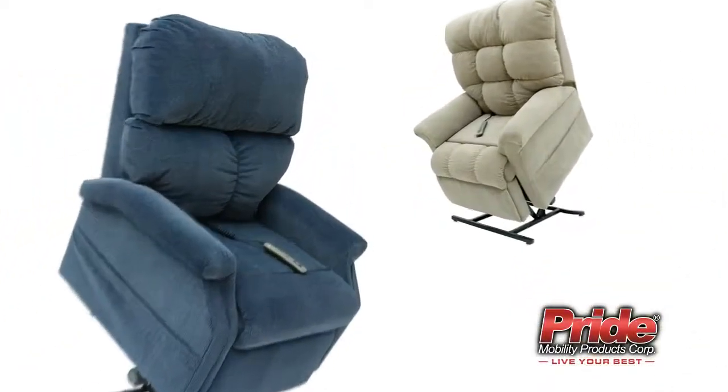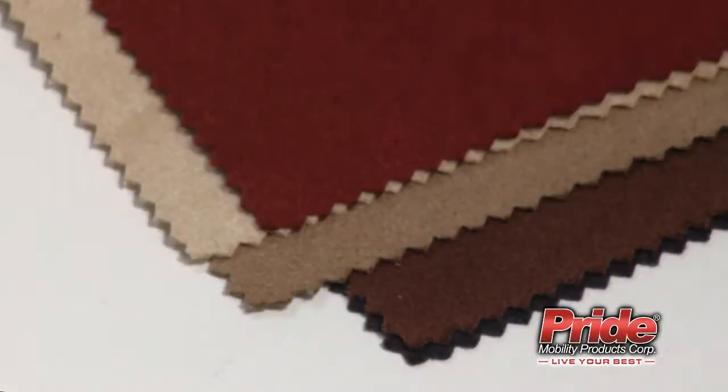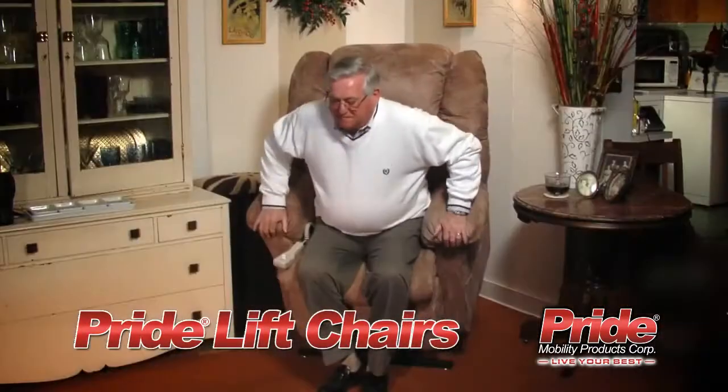With a full range of contemporary designs and a large selection of eye-catching fabrics, Pride Lift Chairs not only fit any decor, they add to it.